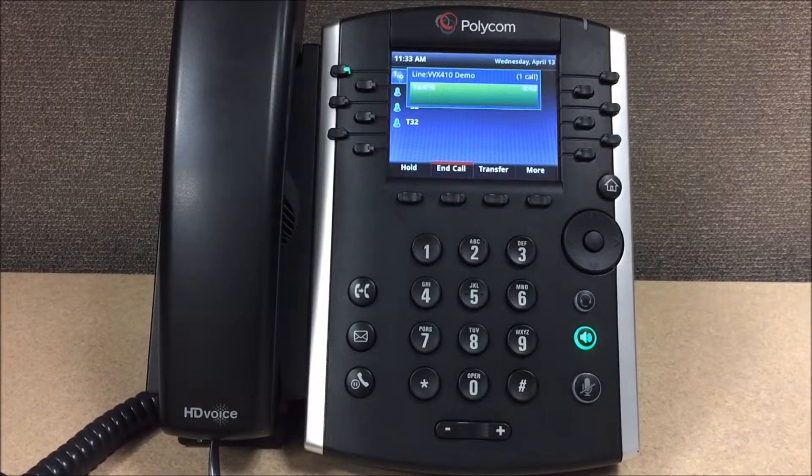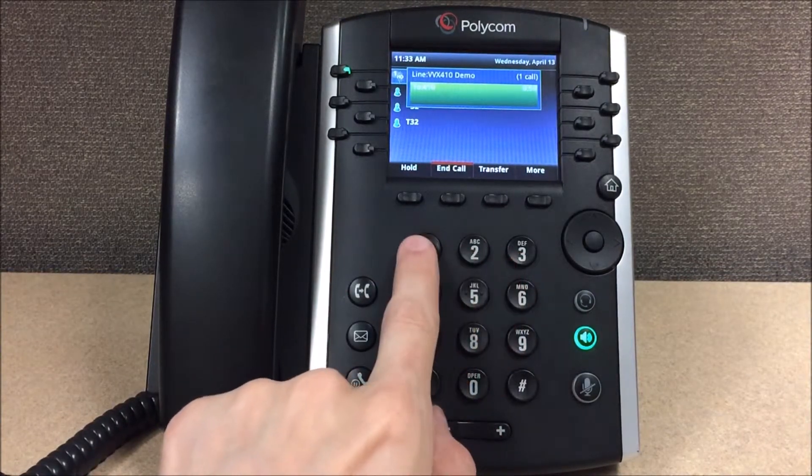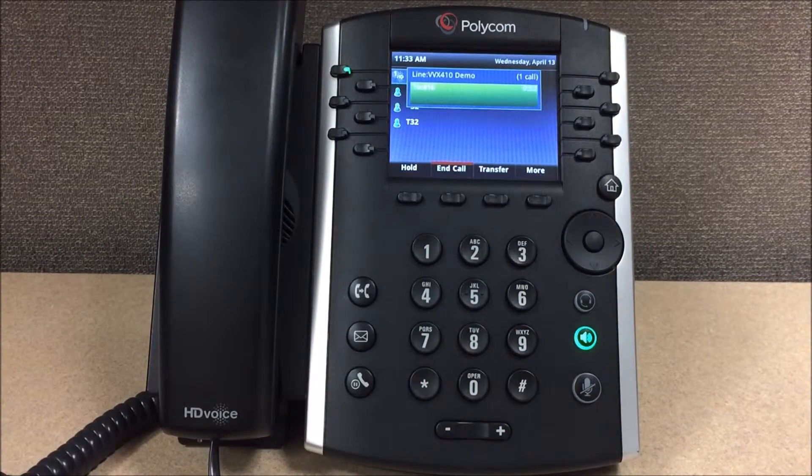To save this recording, press 1. To listen, press 2. To re-record, press 3. Saved — congratulations, your mailbox has been configured.